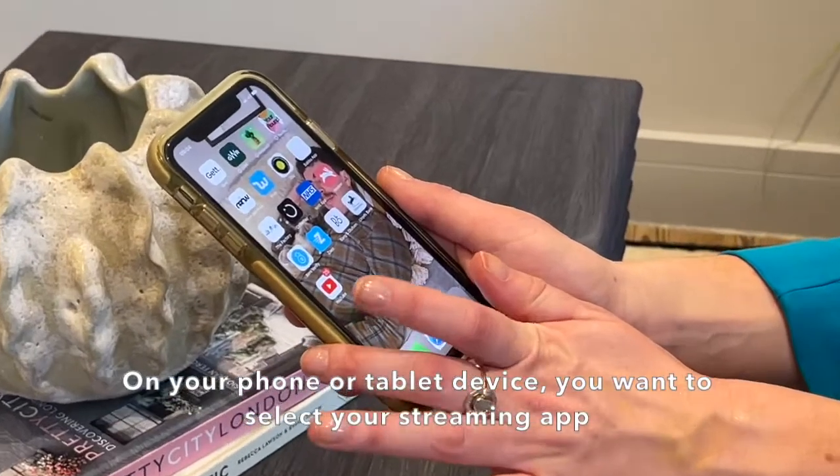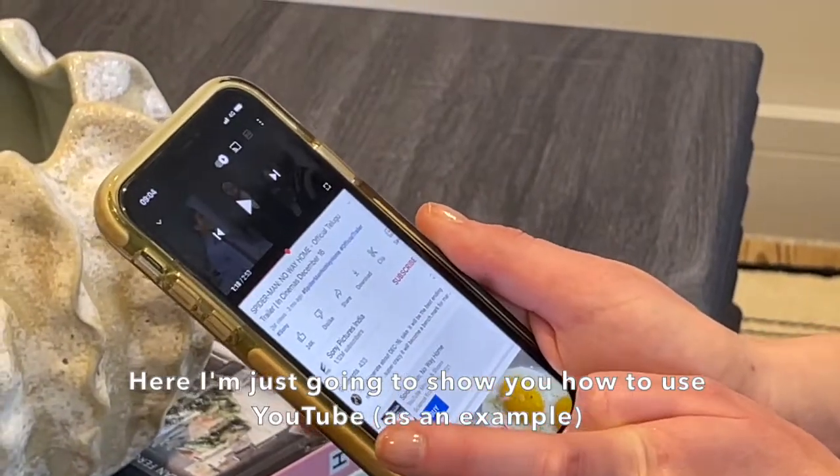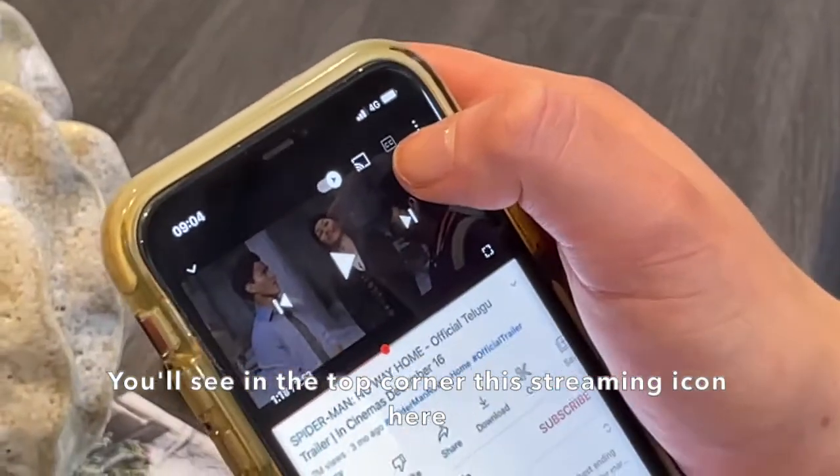On your phone or tablet device you want to select your streaming app. Here I'm just going to show you how to use YouTube. Once you've got a video you want to use, you'll see in the top corner this streaming icon.